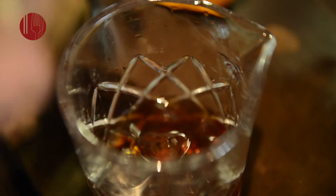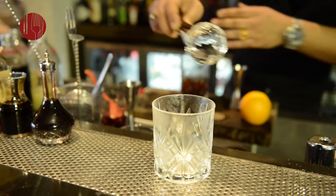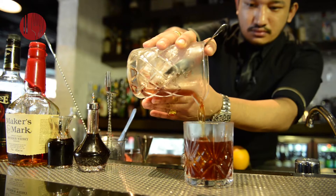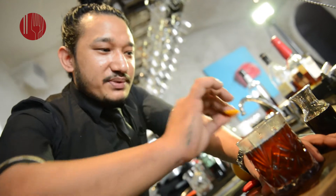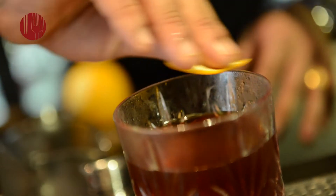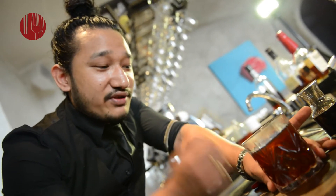Give it a good stir, give it a good sprinkle. Take the orange peel and rim on top of the glass, then take the orange peel and give it a good spank, 360.